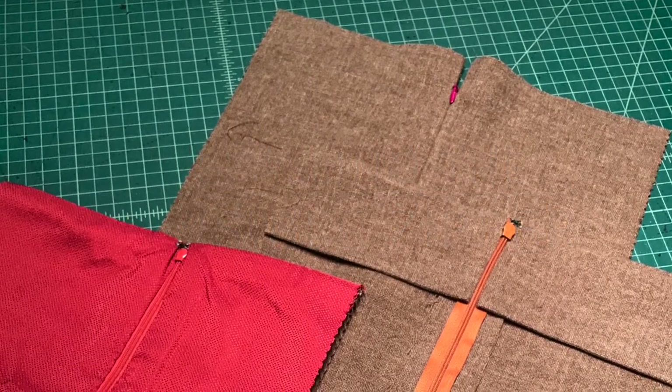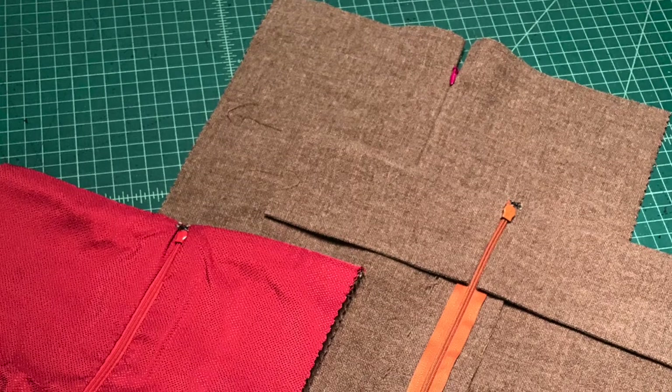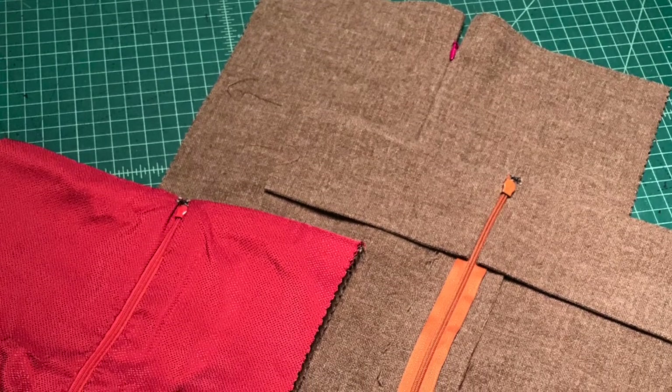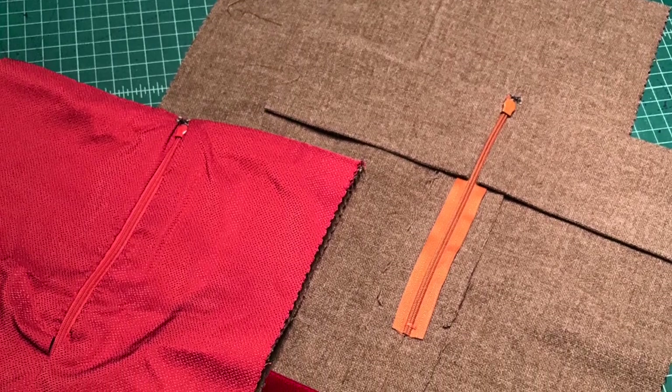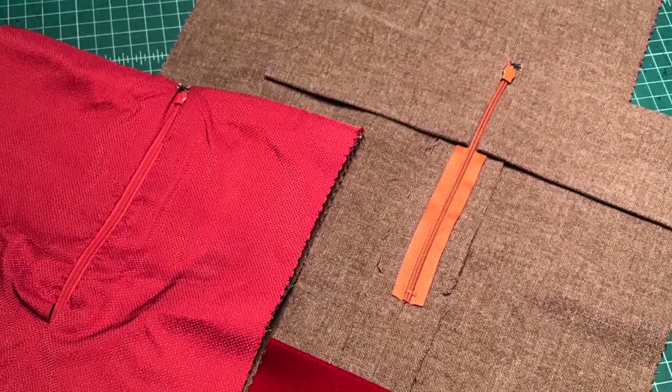The invisible zipper should be just that. No part of the construction should draw attention to it. Also, once you've installed the invisible zipper, there are the questions about how do you finish the top ends?